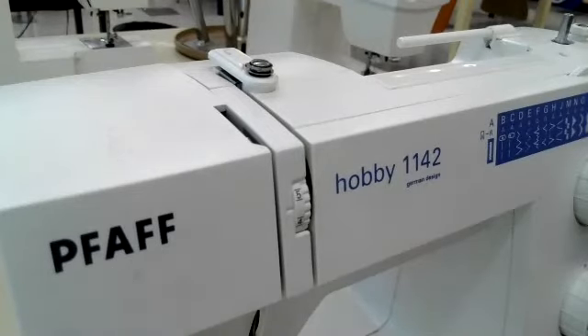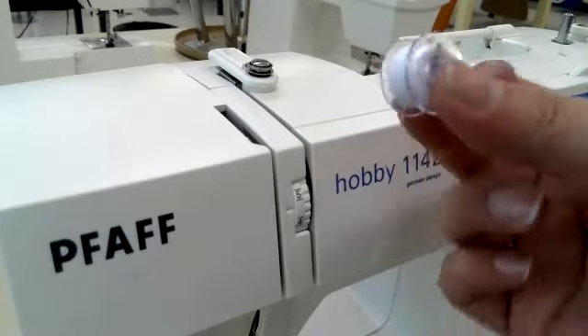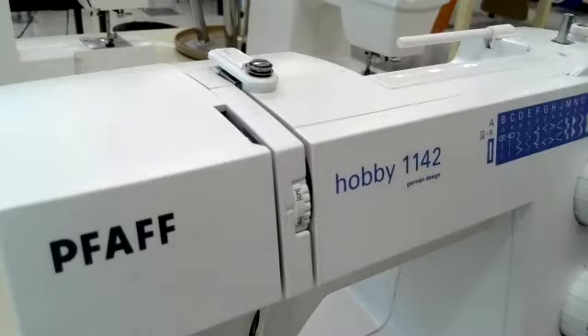We are going to go over threading our machine. In order to do that, I have the sewing machine in front of me. I require a spool of thread and a bobbin that has also been wound with some thread onto it.